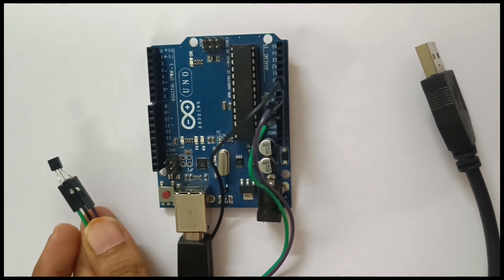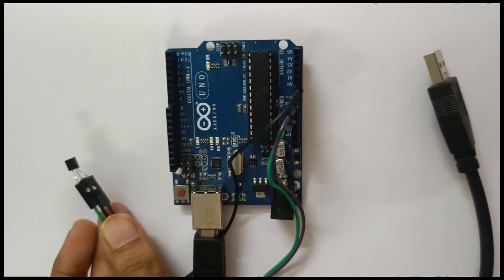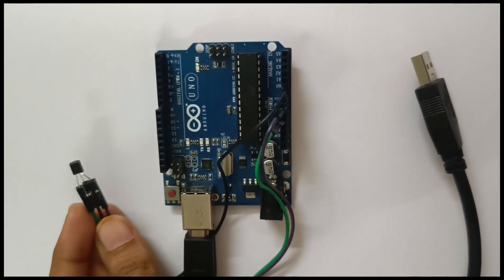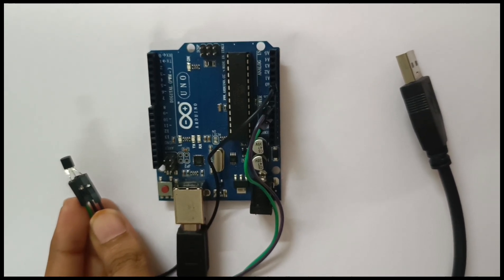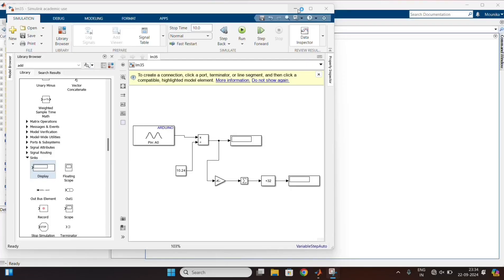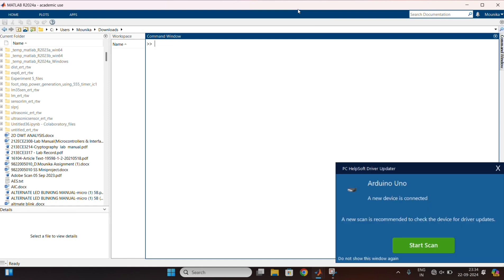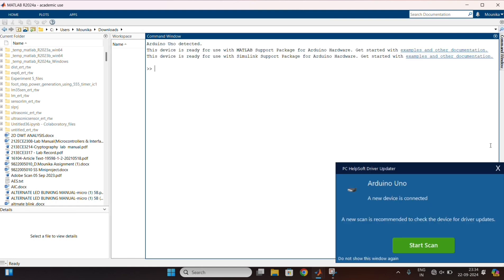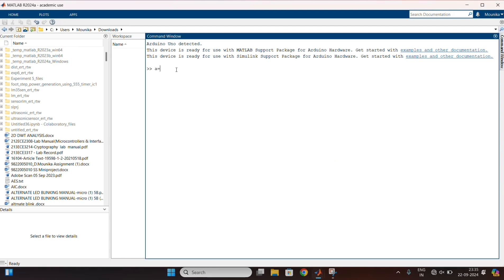Connect the VCC pin of the sensor to 5 volts, and GND to GND, and the output pin to A0 pin on the Arduino. Now connect the cable to the laptop. After that, for the port number, type the command A equals to Arduino. Here it is showing as 7.